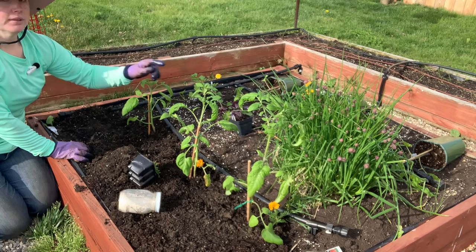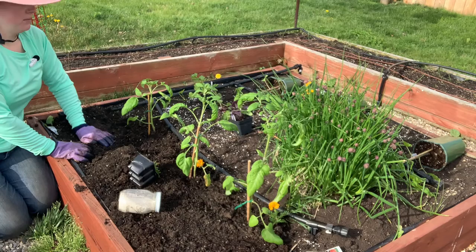The basil — I like to do purple — is a hornworm deterrent and it will also flavor your tomatoes.